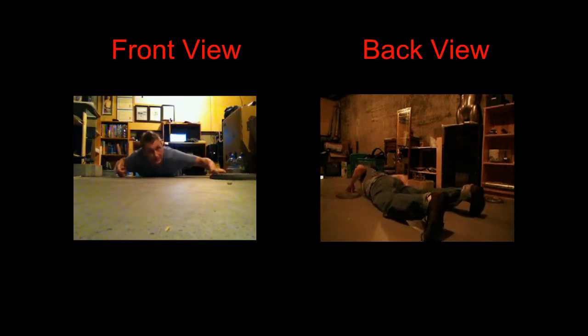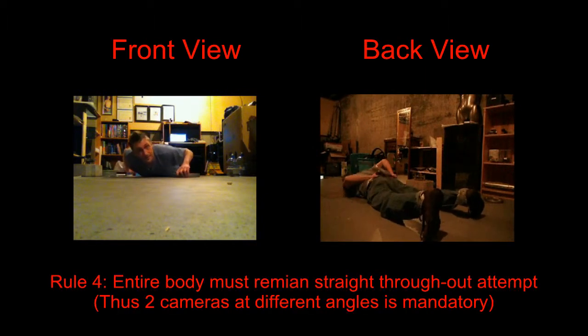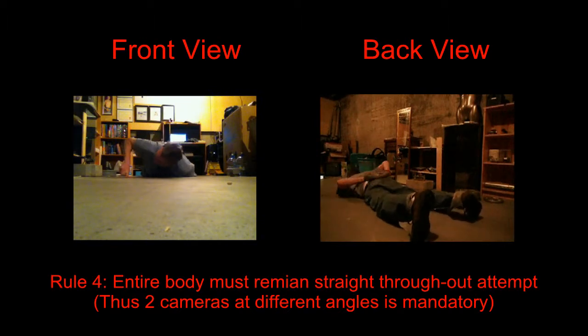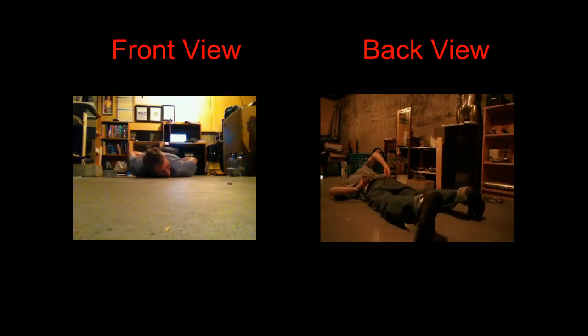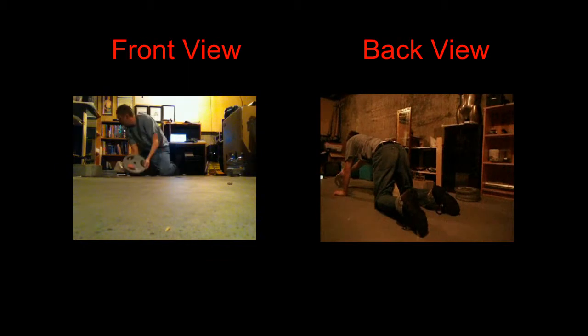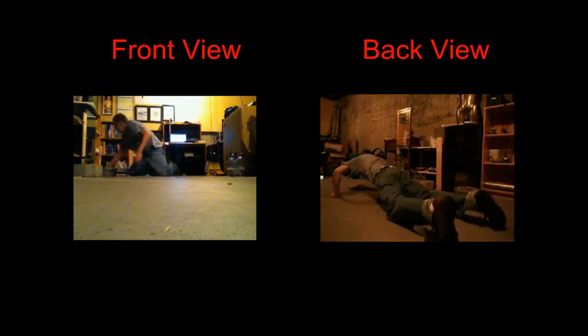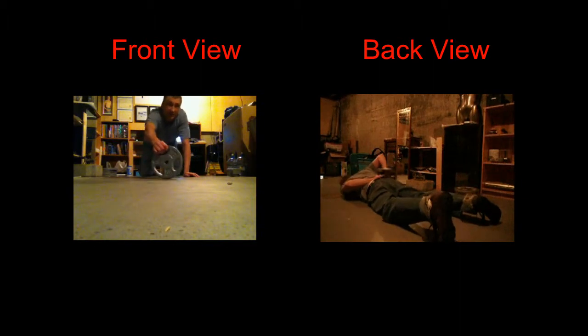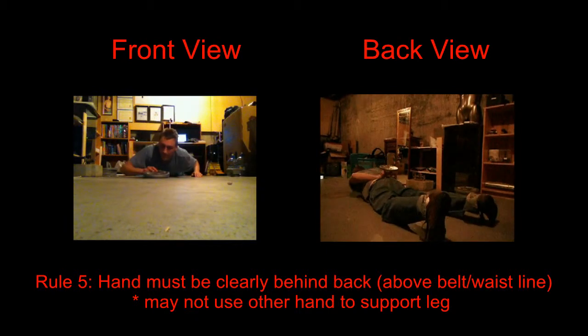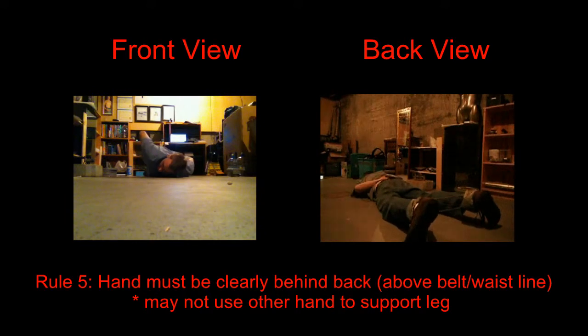Now, take this 25 pound weight. Take this smaller, 10 pound weight here, and I'm going to balance this on my fingertips, behind my back.